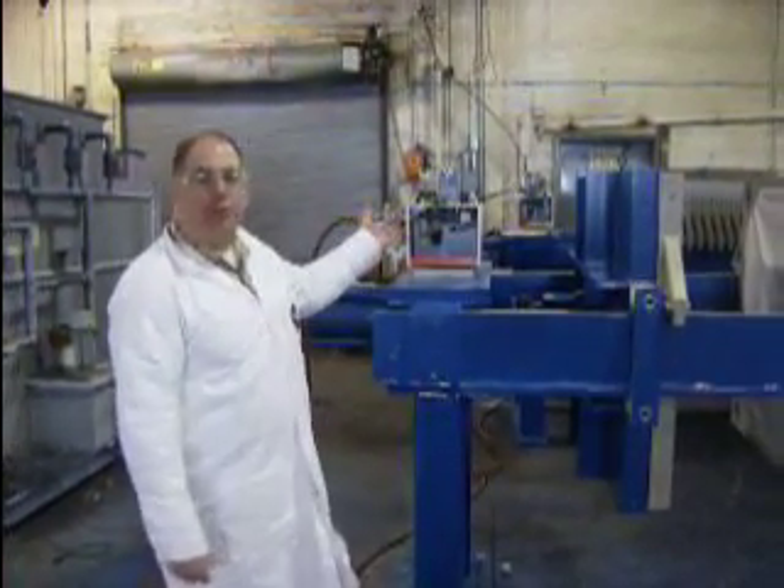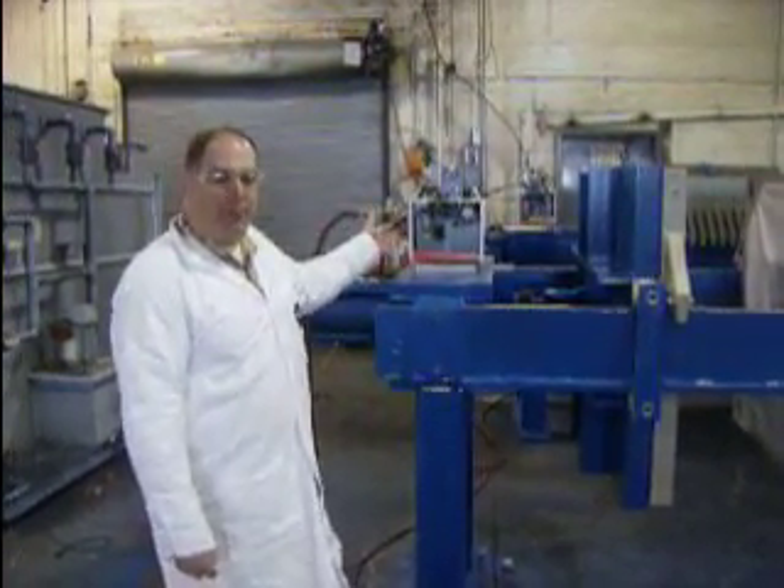I'm Jeff Kubiak with MedChem. I want to introduce you to the MedChem 1,000 milliliter 50 cubic foot filter prep.